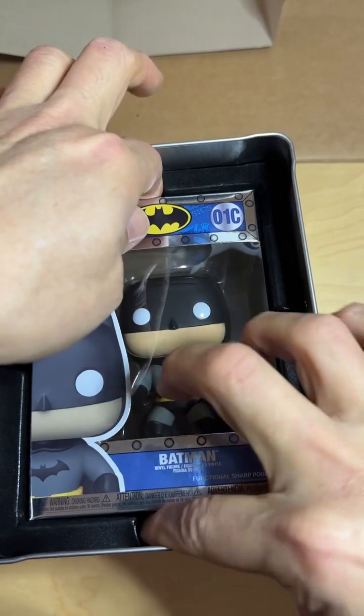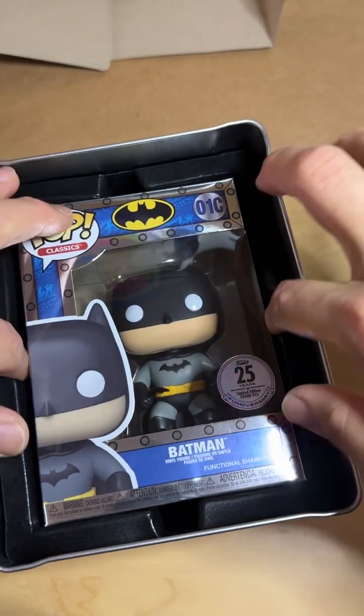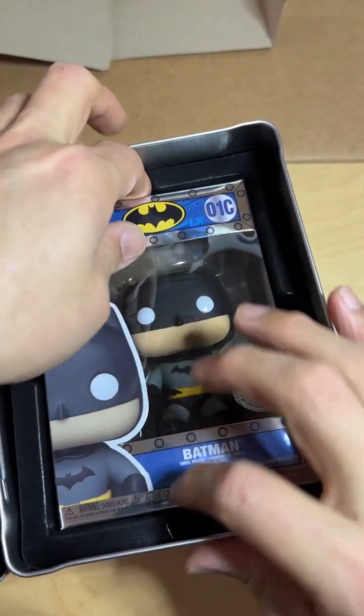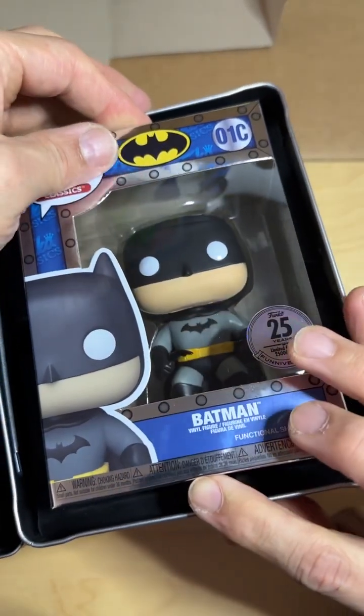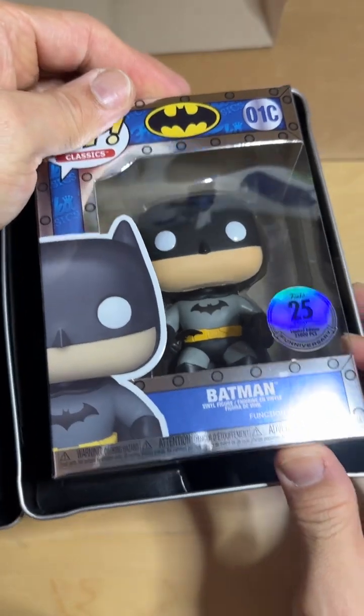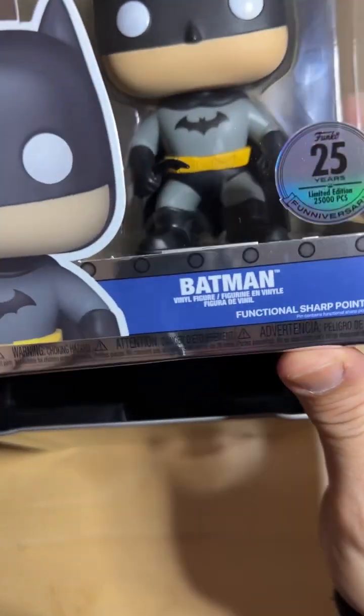Oh wow, it's really hard to take out. So just be careful how you take that out.